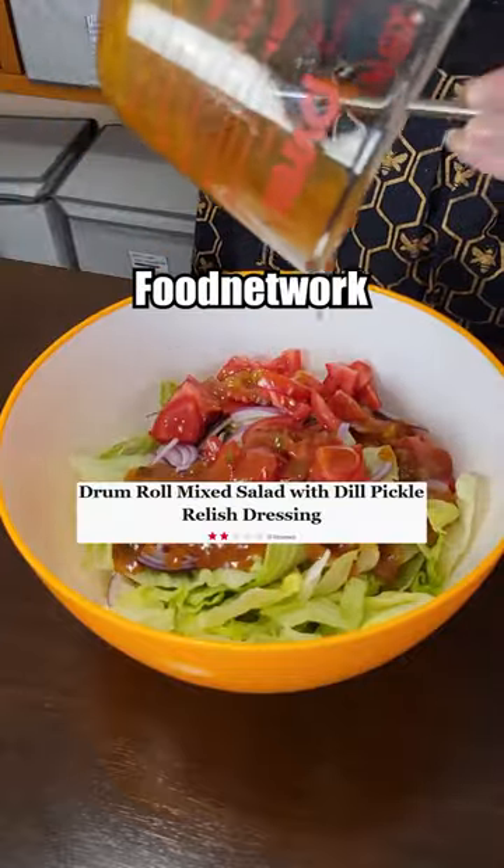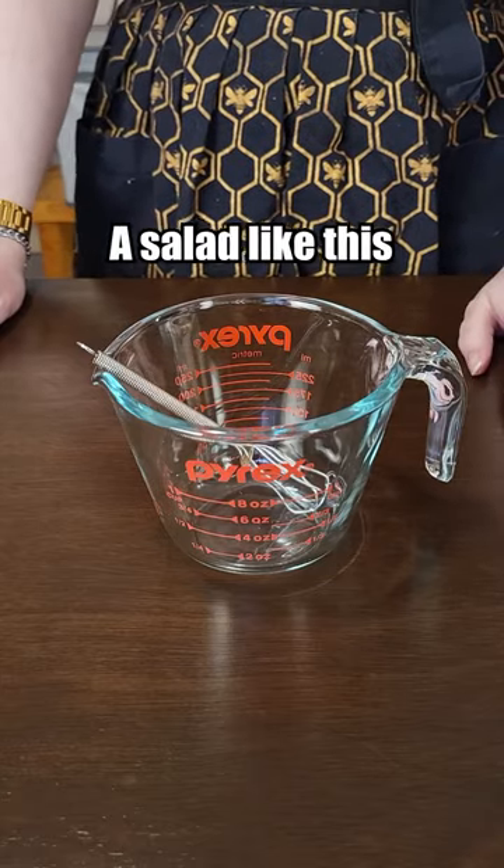Let's make the worst rated relish salad from the Food Network. I've never had a salad like this before, so I'm intrigued.